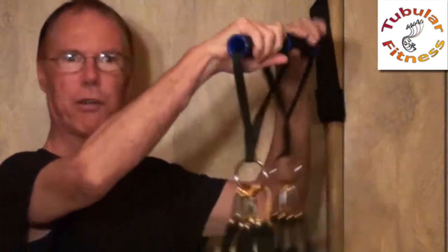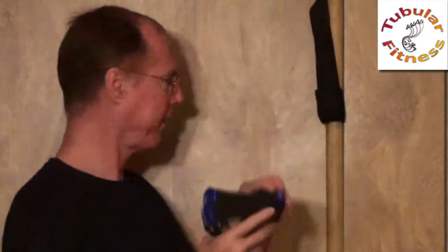Get the other end and clip it onto the other handle. Now I've got the tube set up on both of the handles.